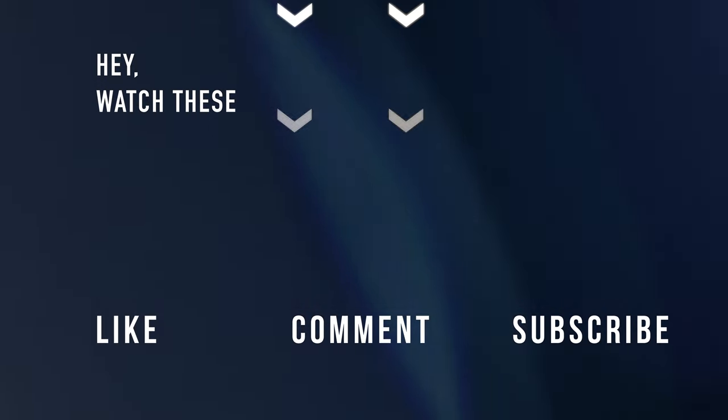Just follow that link in the description below. All the best and I'll see you guys in the next video. Thank you.